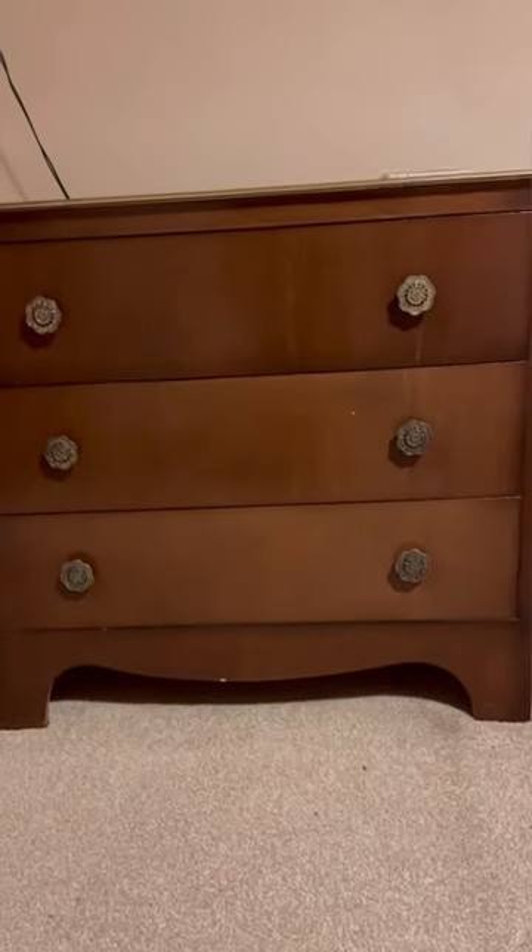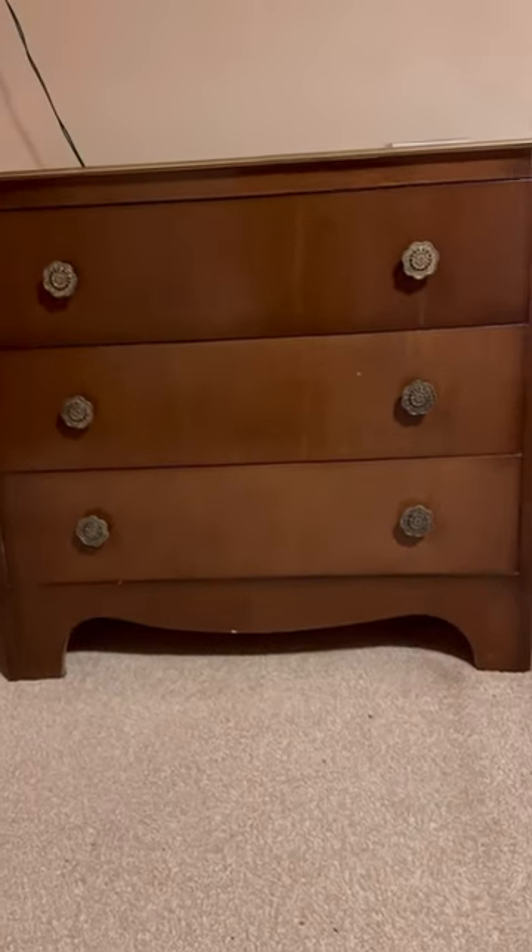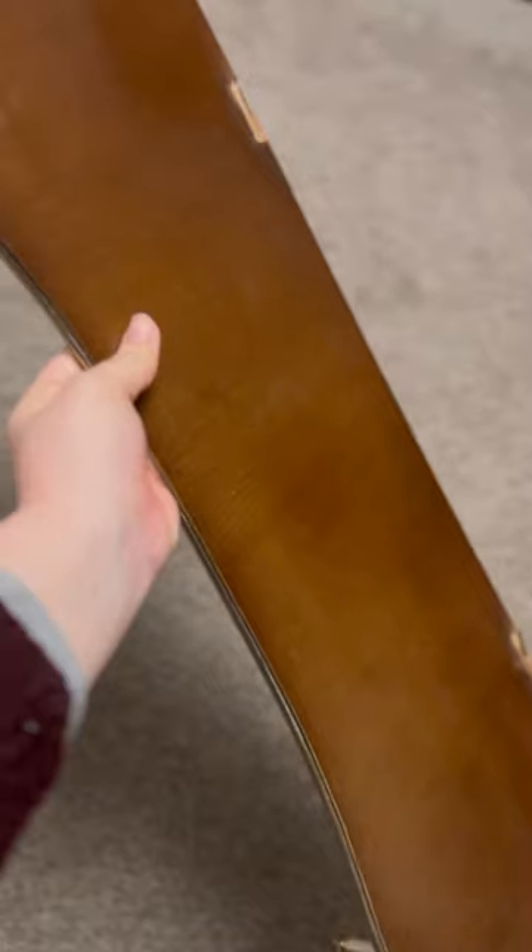My sister needed a new chest of drawers and we got this chest of drawers for £15 in a charity shop. It doesn't look the greatest and it has a hole in it, because originally it had a shelf and a really ugly looking mirror attached to it. I'm sorry I don't have any pictures of that to show you — the mirror was really badly scratched and just not worth it.